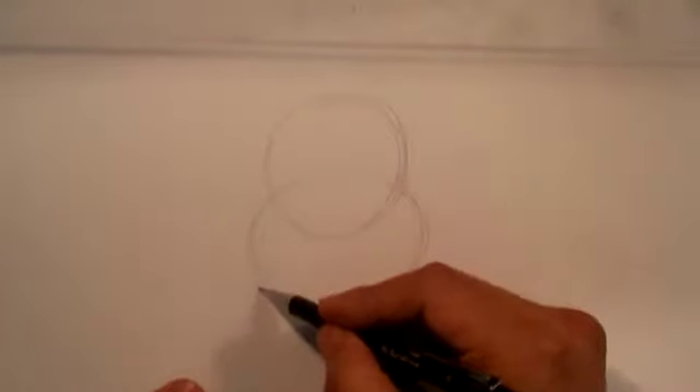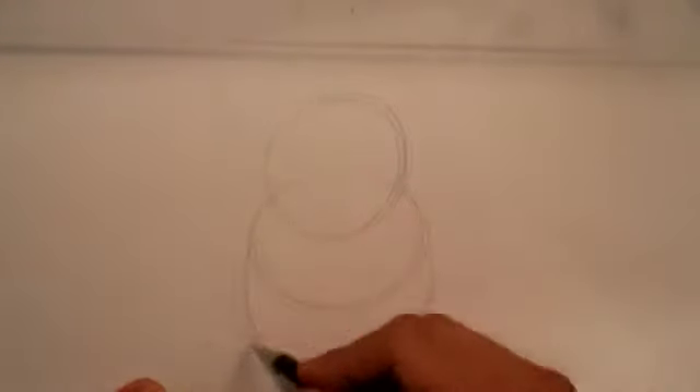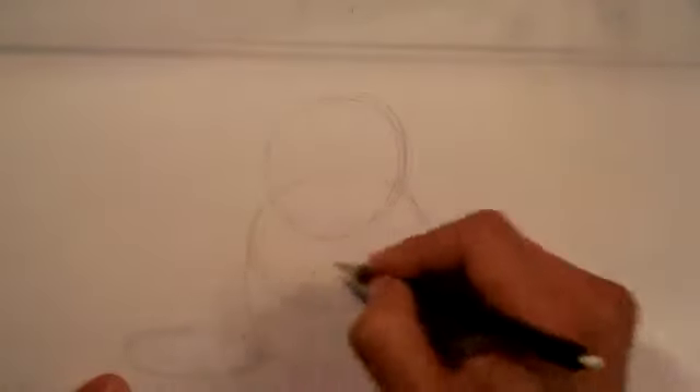I'm going to draw a circle, trying to make it a little darker so you can see it — a circle for the head, kind of as a placeholder. Then I'm going to draw another circle for the upper torso of the rabbit, which will be behind the head. It's going to connect to the body, and then I'll do the lower body. It's going to look like a snowman — three balls: head, upper torso, and lower torso. Then I'm going to draw some long cylinders, kind of like long ovals, and spheres to signify the feet.